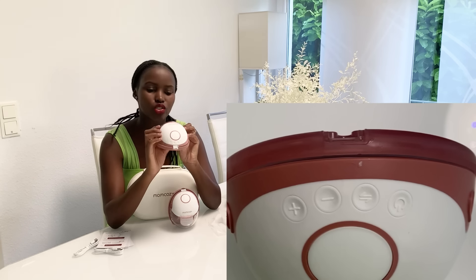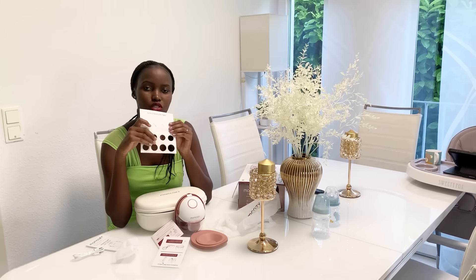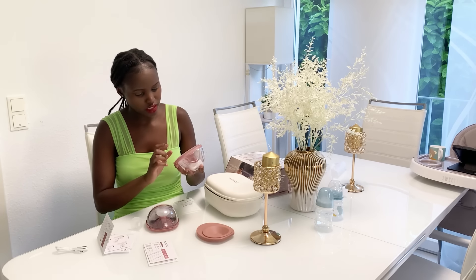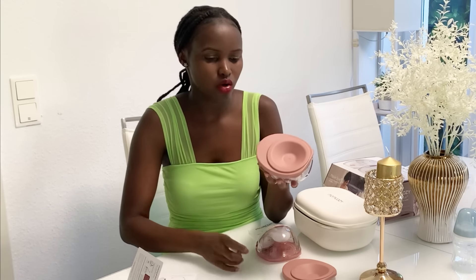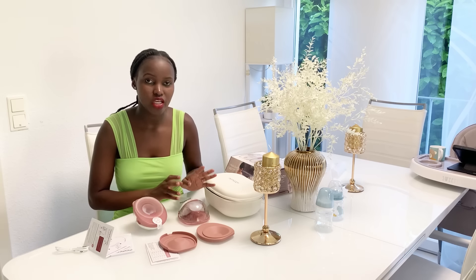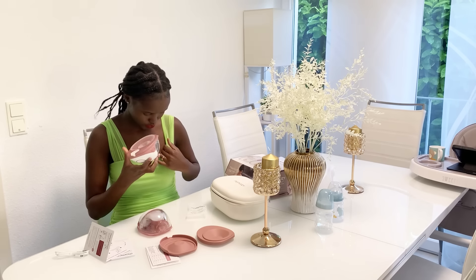There is a power button, a button to increase suction, and a button to decrease suction. Do not open the flange to pour milk. There's also a nipple measurement tool — you're supposed to measure your nipples and choose the right flange. I'll use the 17 millimeter flange insert. I'll insert the flange on this side too. If you don't do it correctly the suction won't work as it's supposed to, and that will interfere with pumping. I already charged both of them; let me go rinse them before I start.